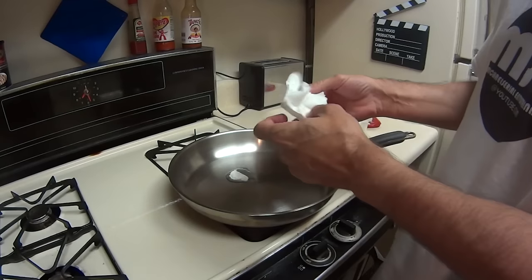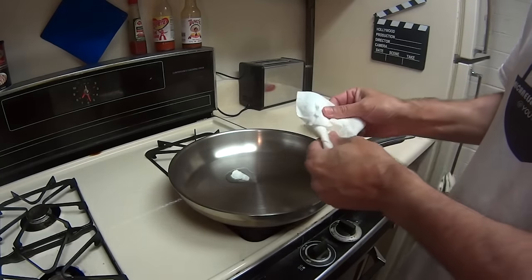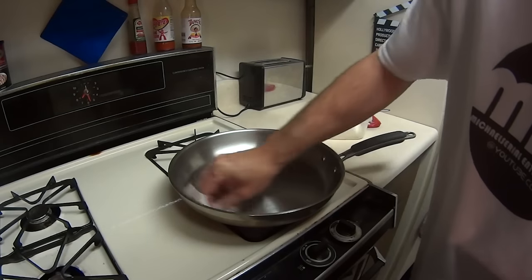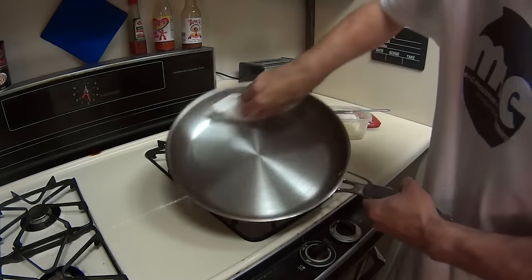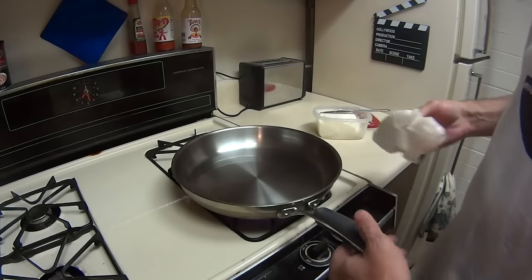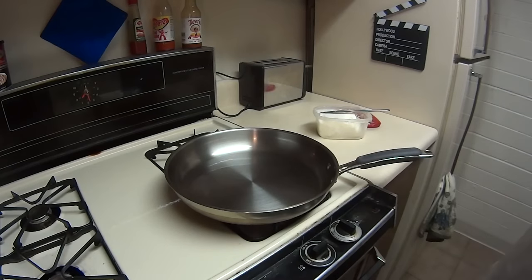You can use Bounty or something really absorbent, or just whatever paper towels you have. Then you're just gonna smear the lard around the inside of your pan real quick — just like that. On high, instead of waiting for it slow. If you do it on low, slower and longer, the seasoning is gonna last longer.